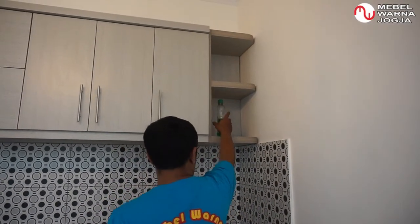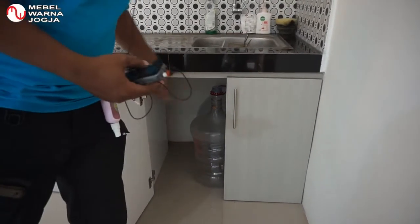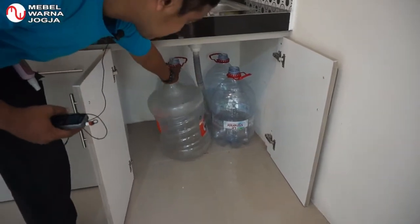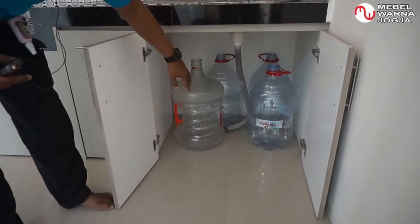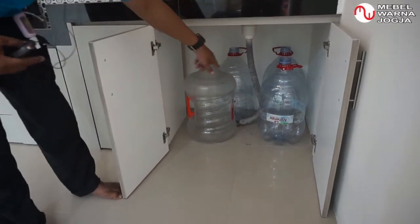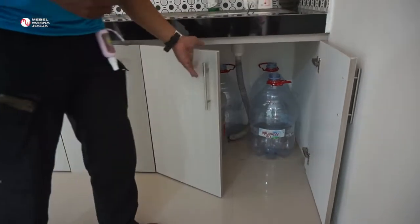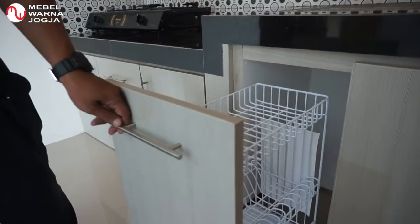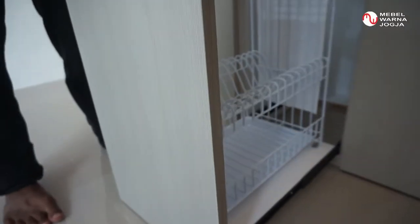Kemudian untuk yang bawah, kita balik ke kitchen set kabinet bawah. Ini di bawah wastafel — di sini kita pasang pintu saja, dalamnya langsung lantai dan dinding, karena ada saluran pembuangan dari wastafel. Jadi di sini bisa ditaruh barang-barang yang jarang digunakan atau barang-barang besar. Kemudian di sampingnya ada rak piring sliding — habis nyuci bisa langsung ditaruh di sini.